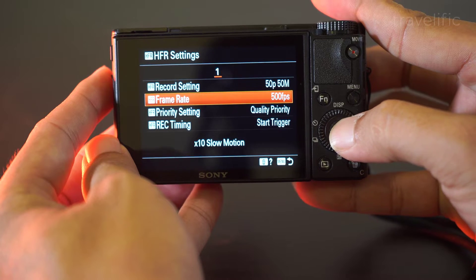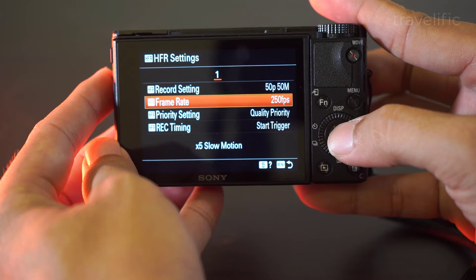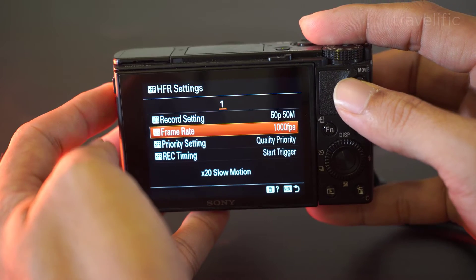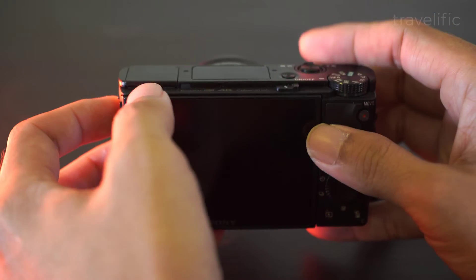The Sony RX100 is capable of multiple frame rates. Do take note that if you choose a high frame rate the quality of video produced will be lower, and you will need to have a strong light to produce a better video quality.